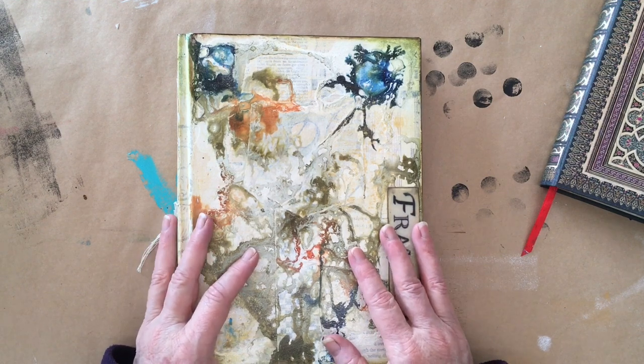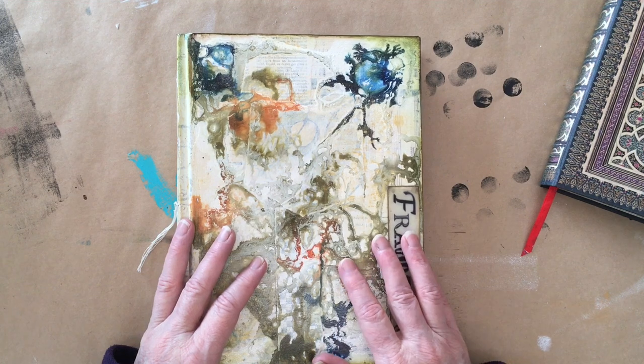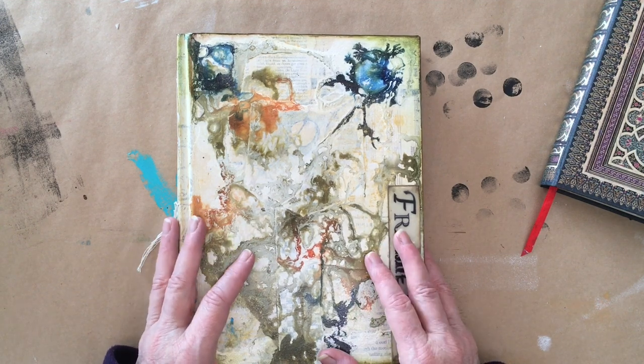One of the journals I've featured in a number of videos here on my channel is my Large Fragments journal. I'll add links to those if you haven't already seen them.